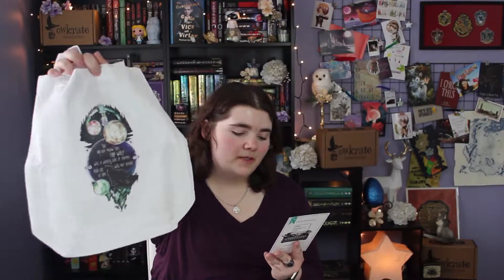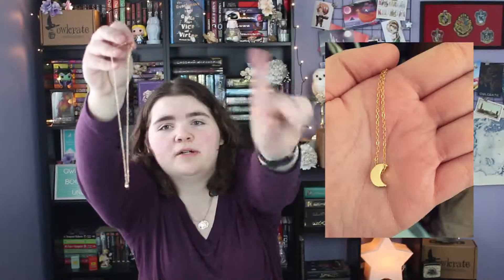The next item is a little necklace in a cute little purple bag. It's a cute little moon — I'll put a picture over here somewhere so you can see it. It doesn't say who it's from, but it's gorgeous.